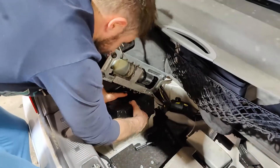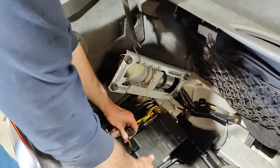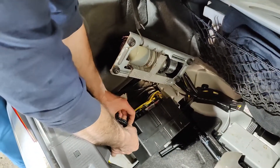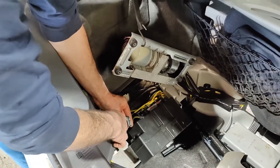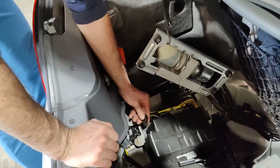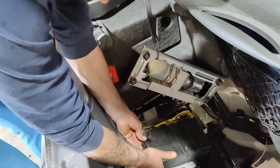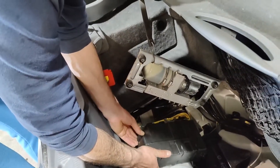Now we're going to connect the wiring harness. As you can see, as long as the fuse is installed behind the passenger seat — while I was connected to this connector it was blowing the fuse. So we'll try to connect it and we'll see what it's going to do right now.